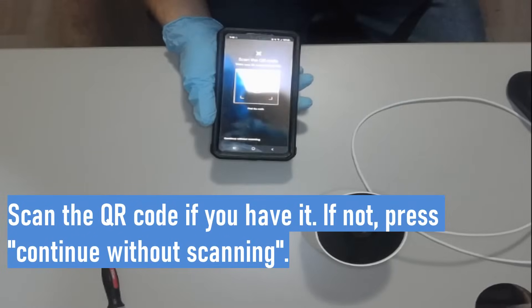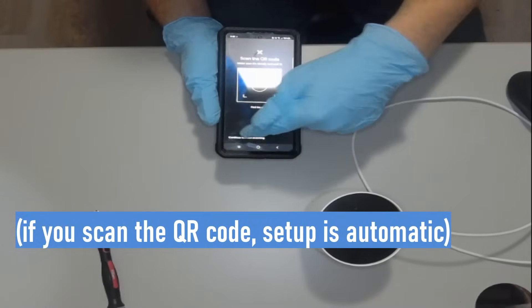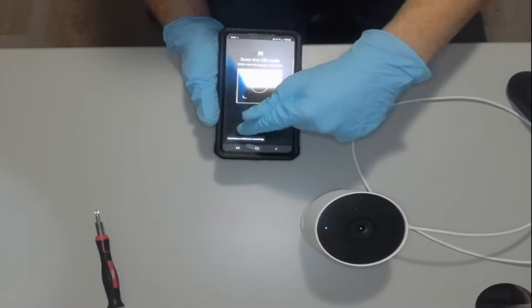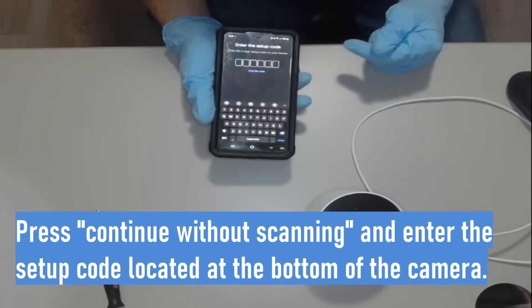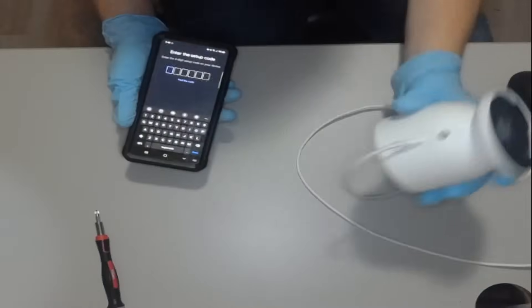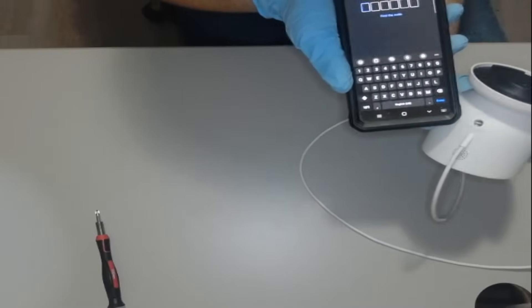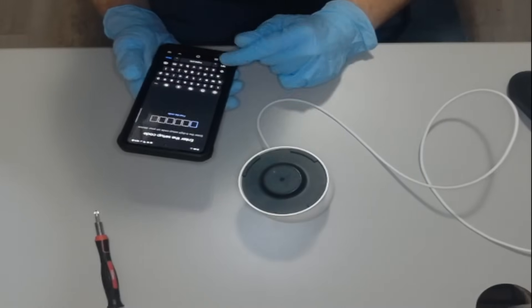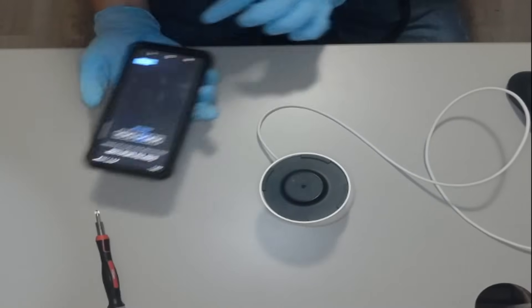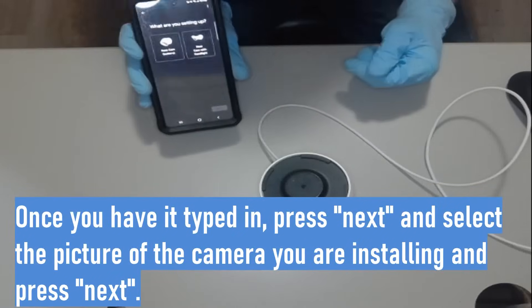This is the part where the QR code comes in handy. But if you don't have it, go ahead and press 'Continue Without Scanning.' We're going to type in the setup code, which is located at the bottom of the camera just above the charging cable. Go ahead and type that in, and once it's typed in press next — everybody just saw my code, but I don't care.